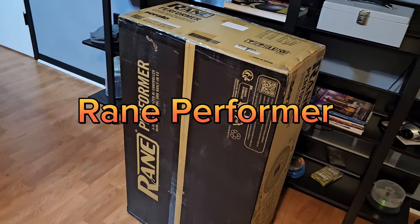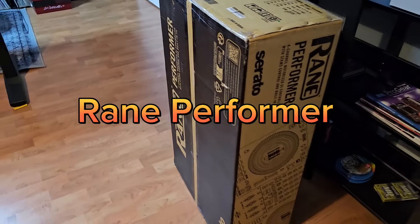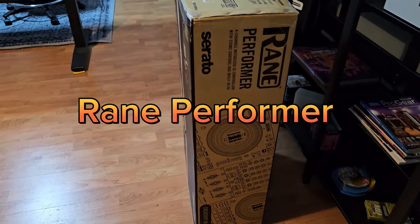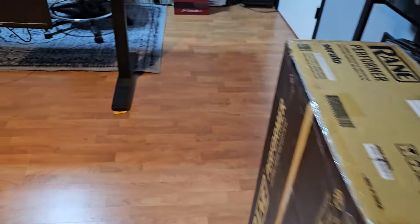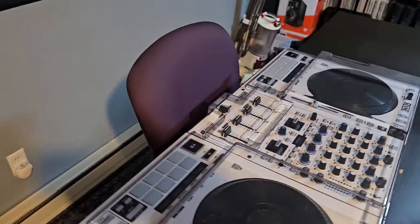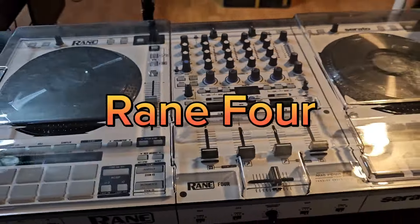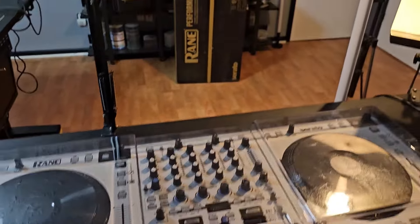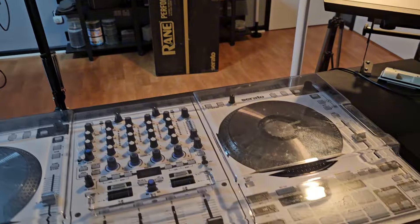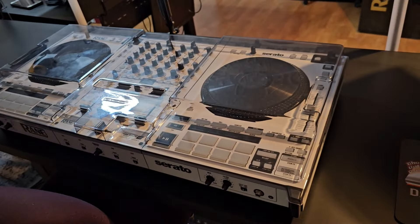The Rain Performer is finally here. It's been here a couple days and I'm finally getting to it so I can quickly make this video. I'm going to do a comparison with the Rain 4 — a side by side comparison. I'm going to open that box and let you guys see me open it and compare what the differences are.